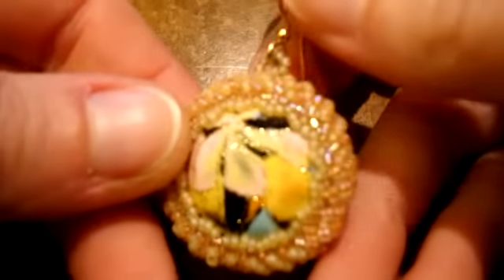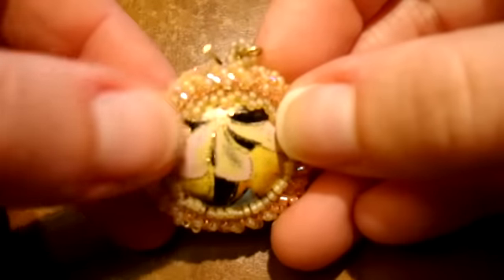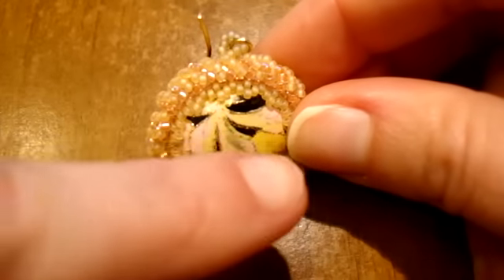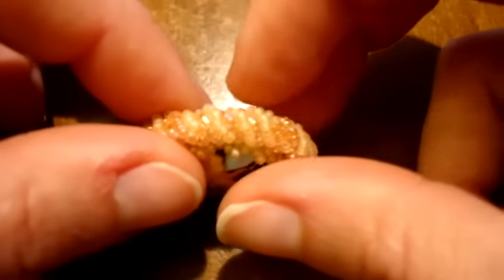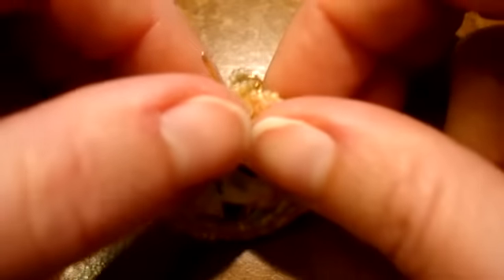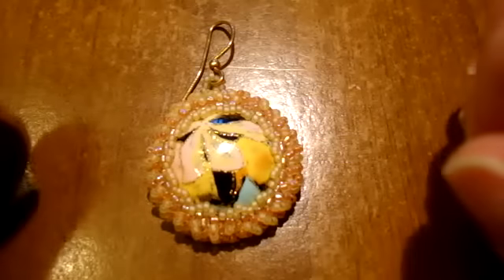Now take a look closely at the earrings. This is the first one — the earrings I showed in the first video — and there is a central cabochon, a plastic cabochon. Around the cabochon there are Delicas, and Rokai in a smaller size; the smaller size of Rokai is used to hold the cabochon. This decoration is made with a spiral. I like the spiral a lot because I created this technique not so long ago and I am practicing doing this decoration.